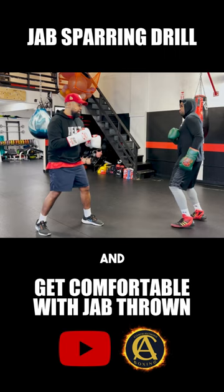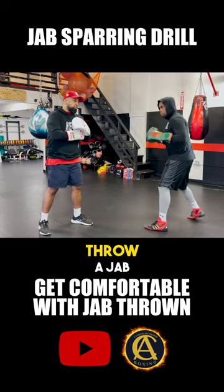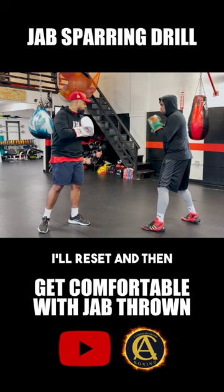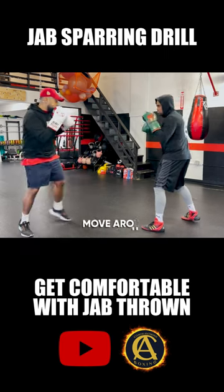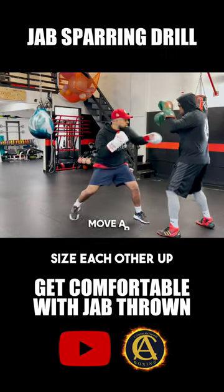Me and Eddie are going to get in front of each other. I'll throw a jab, reset, then Eddie throws his jab and I block. So first it's going to be simple — we're going to move around, sizing each other up, and he's going to block.